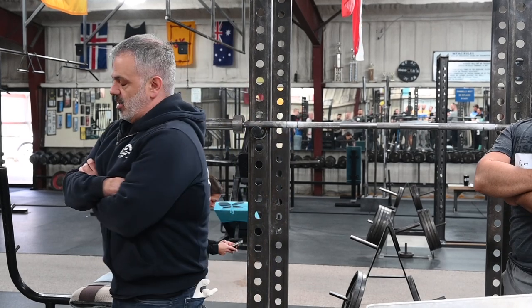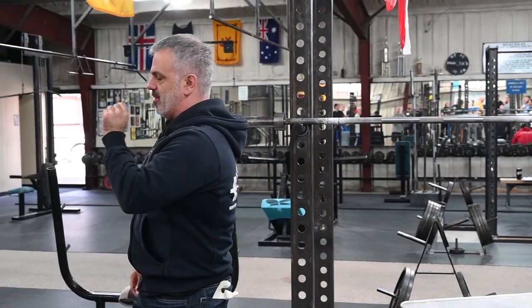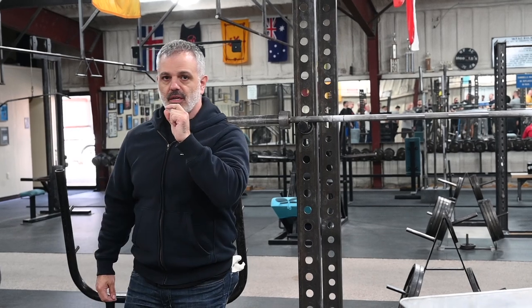One of the concerns that people have with overhead pressing — what are some concerns you might have heard? Impingement. At the front of your shoulder, you have that bony process — your acromion. It meets with your clavicle there, forming the AC joint. Underneath there, you have a very small gap between the bone and soft tissue: the supraspinatus and the bursa. The concern is that going overhead, we're going to impinge that soft tissue between the head of the humerus and the AC joint.